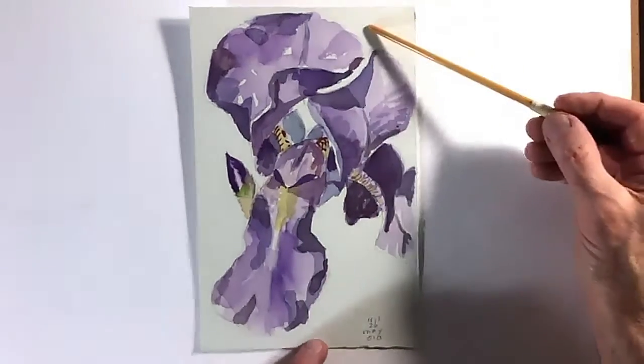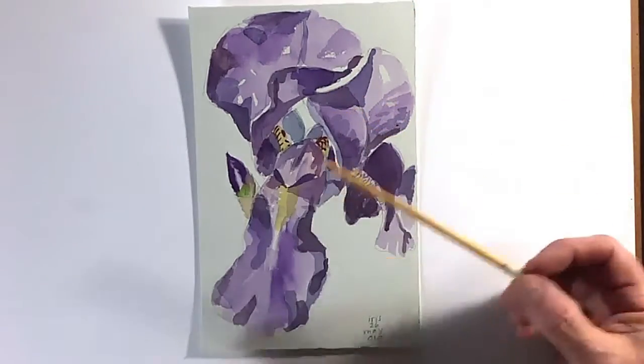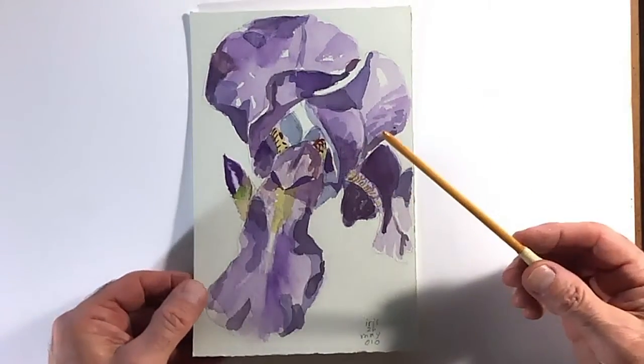The white in your painting is going to be the paper coming through. This actually happens to be a light blue paper because I thought, since it was a purple flower, I would try light blue paper. But mostly, you want to paint watercolors on white paper.